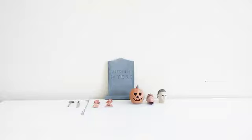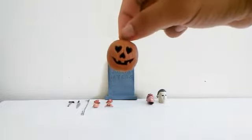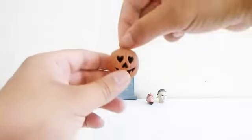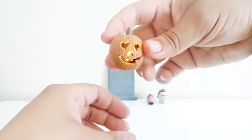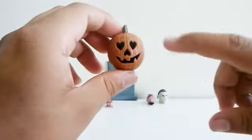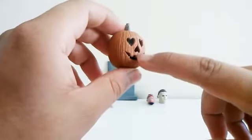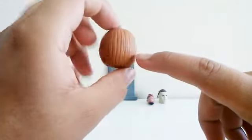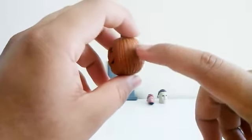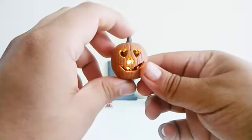The first one I'm going to talk about is the pumpkin. I just did not know that this pumpkin you can turn it on — it lights up! You can see that they added hearts on his eyes and on his nose, and there's the smile of the pumpkin. The pumpkin is all sculpted very good and I do like it.